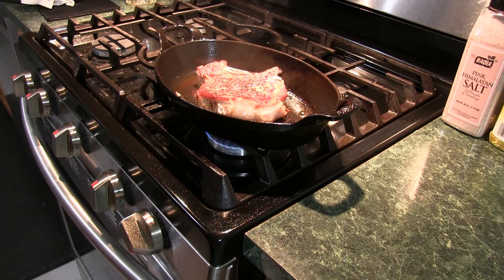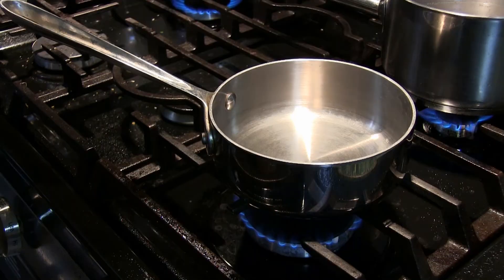It's looking really good folks. I just checked it with a thermometer — it's actually up to 130 degrees. So I'm going to take it off the stove and put it in the oven for about seven minutes or so. I don't want to overcook this. So let's start the sauce.